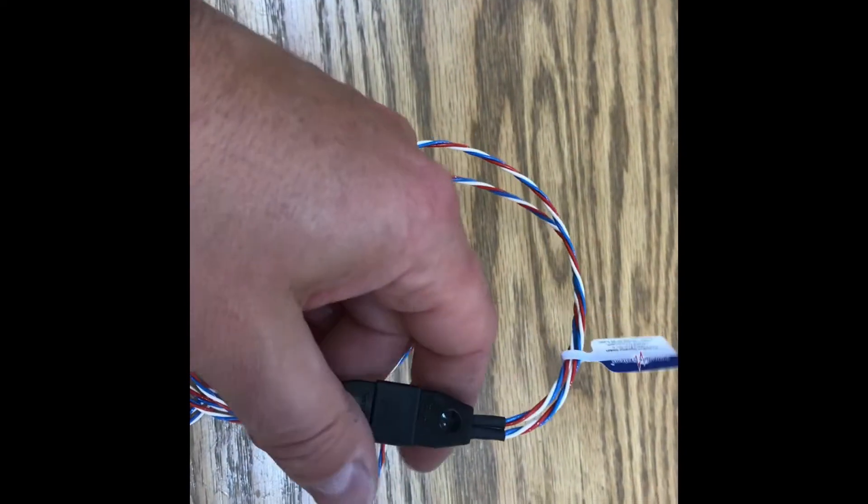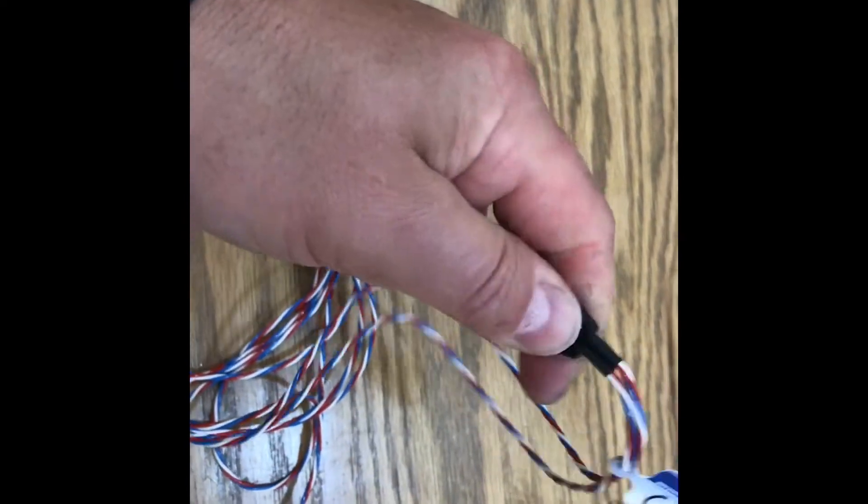So this is the 1-for-2. This comes apart just like this, and it is a big loop wire as well, just like the 1-for-1s. So long wire, same type of thing.